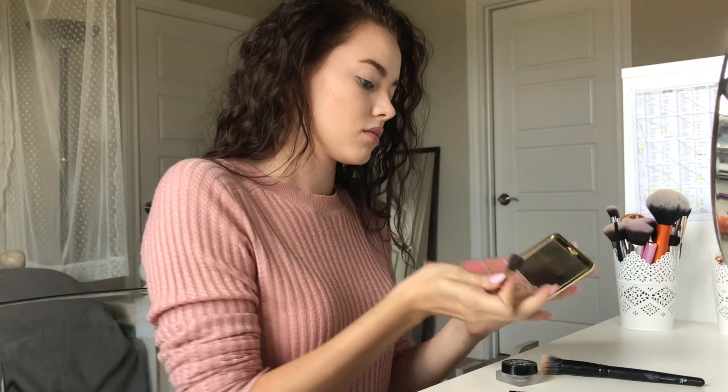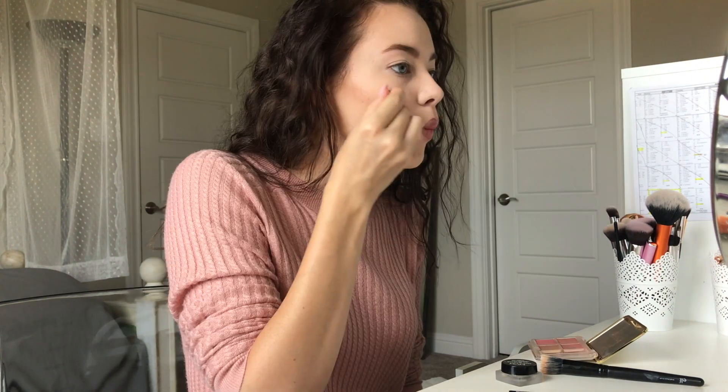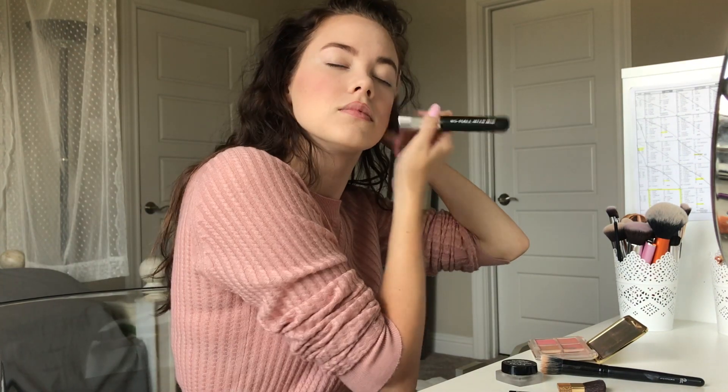Now we're going to take this shade right here — it's called Rosewood, and it is, as you can see, the shade that I use the most. We're just going to apply a little bit to the cheeks and make sure to blend it all in.